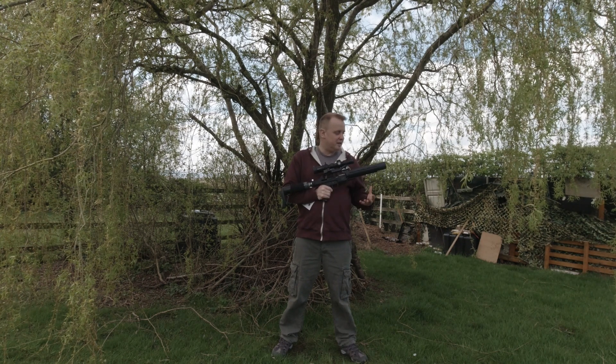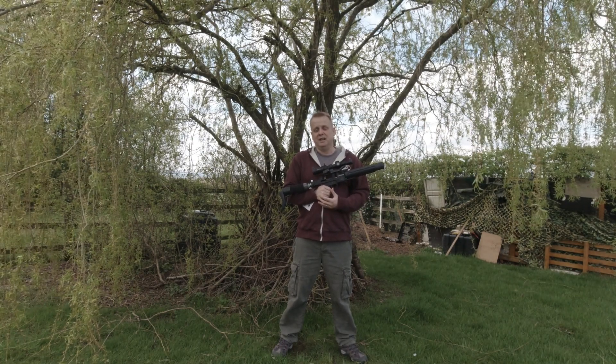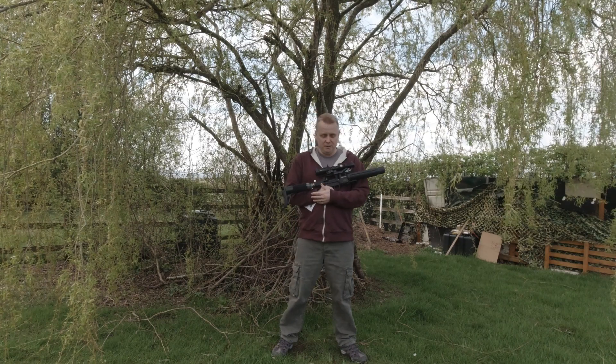Due to the action on it and due to the way that this rifle handles and the way it generally shoots, it has been an absolute joy and a pleasure to use in that sort of style of shooting.